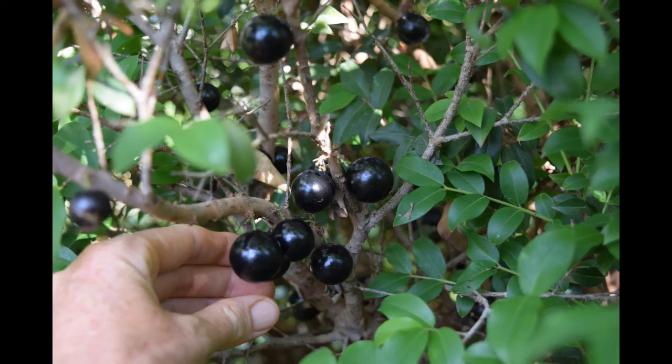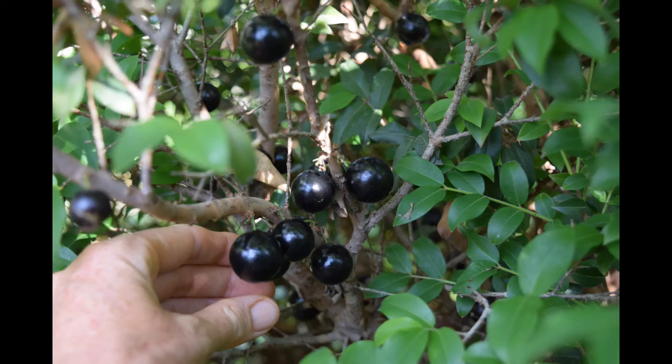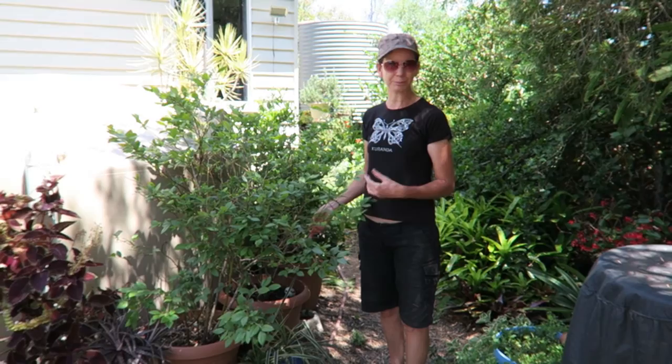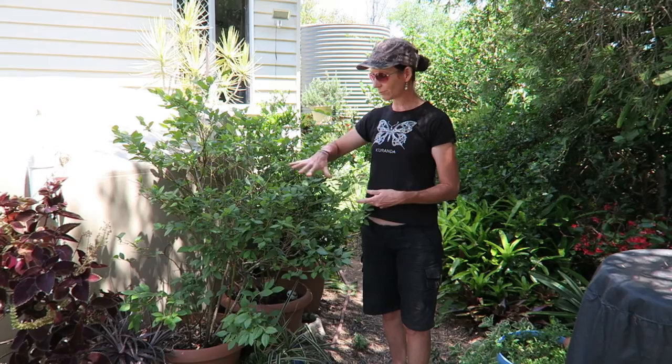So these are blueberries. I grow them in a pot because they like acid soil and it's easier to keep the soil how they like it. Because we're in such a dry area it's much easier to water them. When they fruit they just get absolutely loaded with fruit — I've just got to be quick to beat the bird who has really got a taste for blueberries.